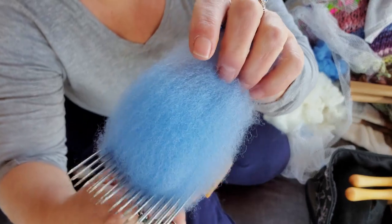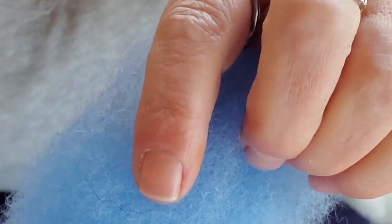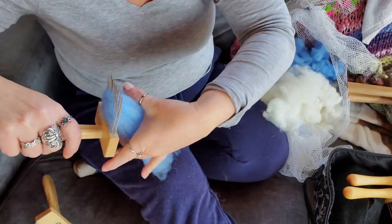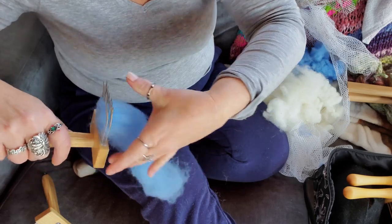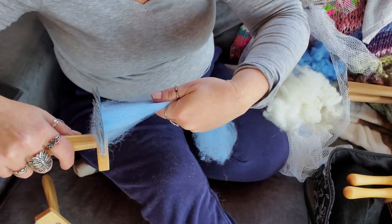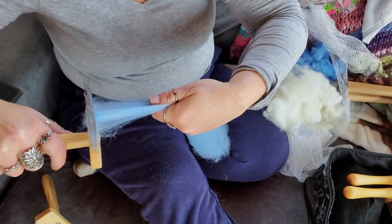There's a black hair in there, but it's not bothering me so I'm just leaving it alone. I just can't believe how this glides — it's going to be an amazing spin.